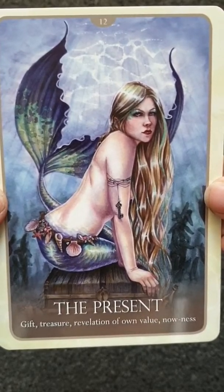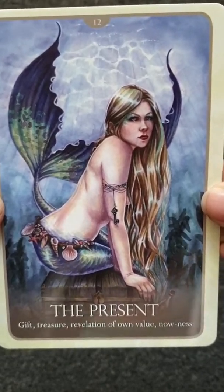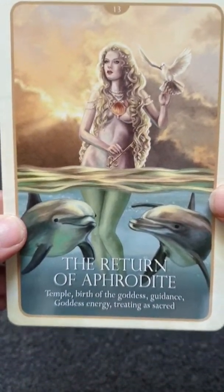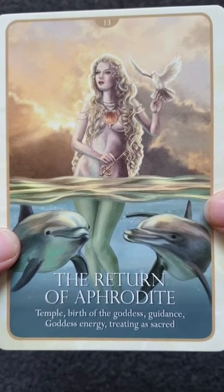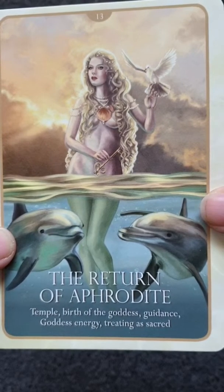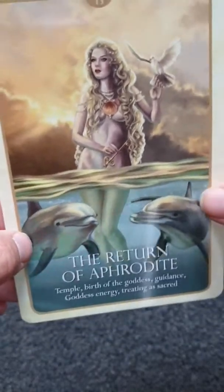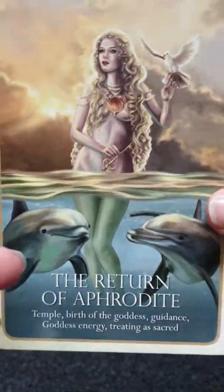Number 13 is Revelation. Number 14 — the Temple — birth of the goddess, guidance, goddess energy, treating as sacred. There's a wee dove and dolphins; she hasn't got a tail, she's just like the little mermaid.